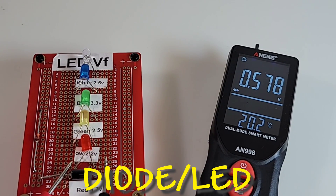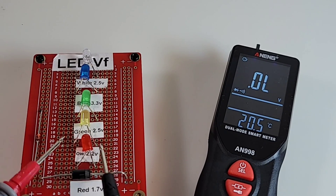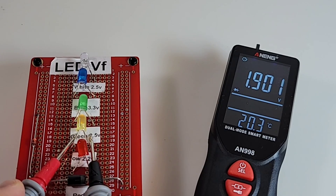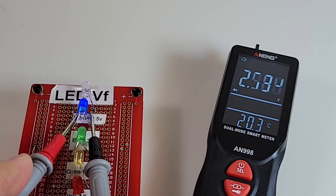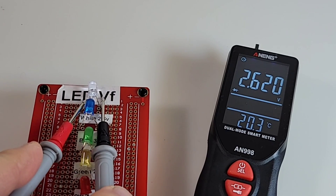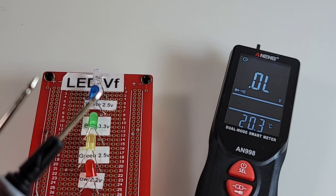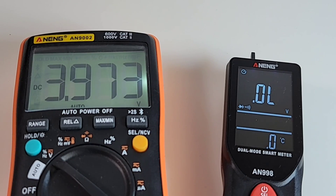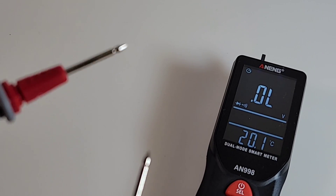Starting off with a standard diode - we have a nice forward voltage drop, but no beep, no audible beep. That's too bad. Red LED - yes, with a forward voltage drop. Yellow - looking good. Green, blue - oh yes! Are we five for five? Yes we are - five for five. It illuminates and gives us that forward voltage drop. Excellent.